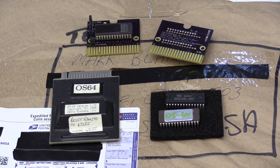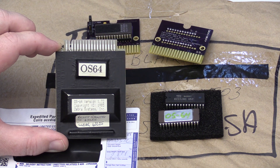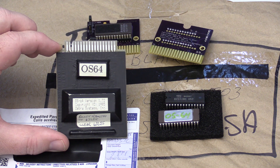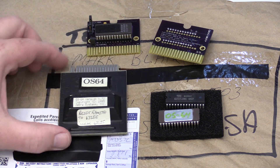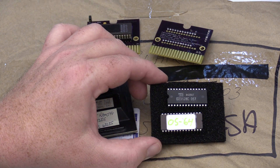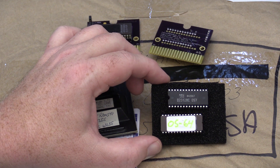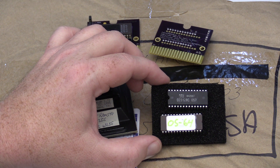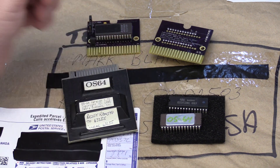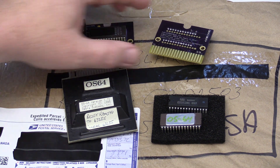I was recently contacted by Al Hartman about the possibility of reproducing cartridges for the Timex Sinclair 2068 computer. This is an OS64 cartridge made by Zebra Systems in the mid-1980s. Al worked there at the time and recently unearthed a number of leftover OS64 EPROMs he'd like to put in new cartridges. He contacted me because he had seen the similar work I had done making an EPROM-based cartridge board for the TRS-80 Color Computer.